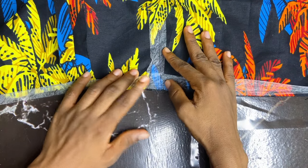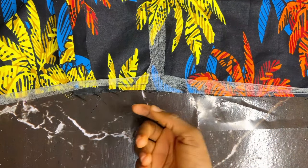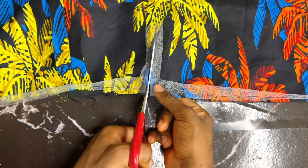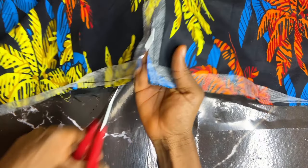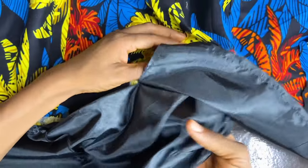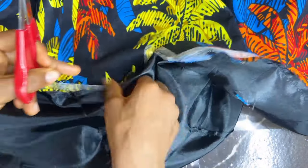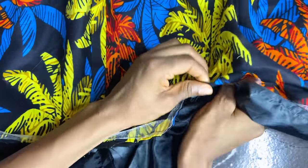I'm done sewing and this is what I have. Now I'll be cutting in between my slit — please be very careful at this point because you're going to cut into your actual clothes. I'm making an angle cut up there so when I turn it, it's going to lay very flat. I'm going to trim into my seam allowance just a little bit here so it can turn really well.